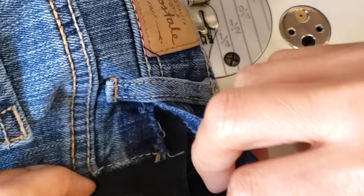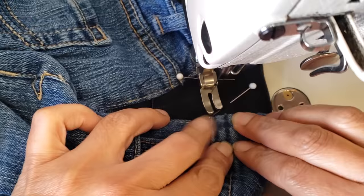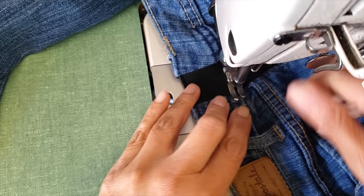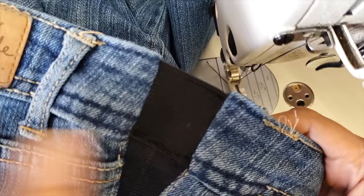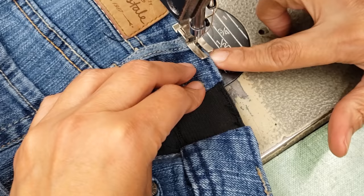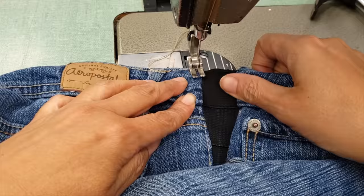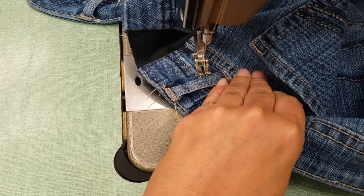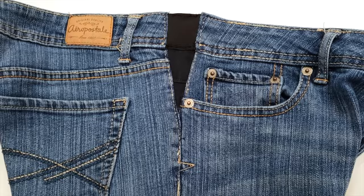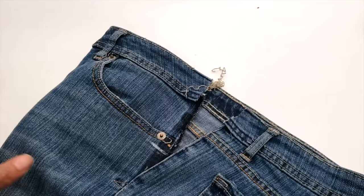Now that everything is done, I top stitch the two waistband elastics together, then insert the pants in between the waistband and stitch it. The only thing left is to finish all the decorative stitches with jeans thread — I go one by one. I pivot the material and do the top stitch underneath, then the other top stitch, making sure everything underneath is tucked in. It looks fantastic — really professional, totally flat, not bulky at all.